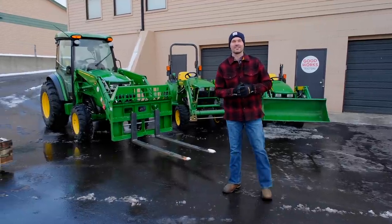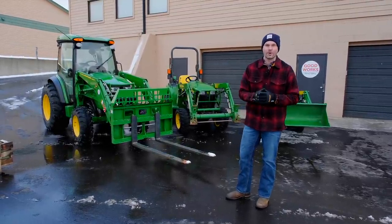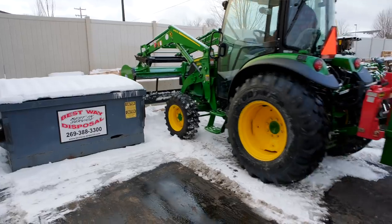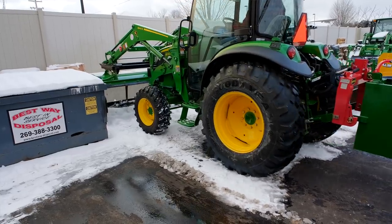Hey guys, welcome to Good Works Tractors. Today we are going over a whole bunch of pro tips all for tractor loaders — tips to operate more efficiently, tips revealing those hidden features, and tips to operate more safely.